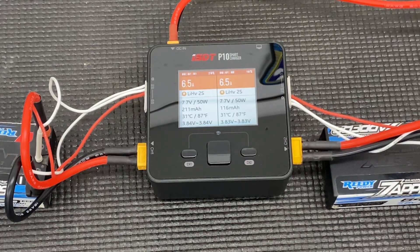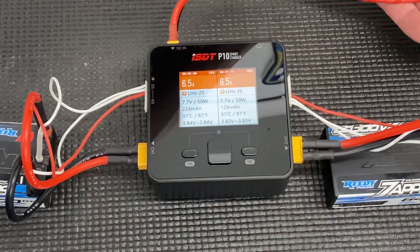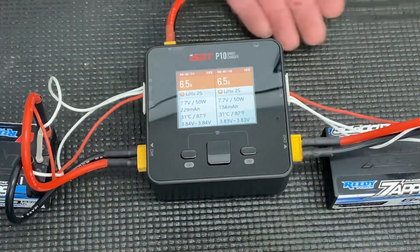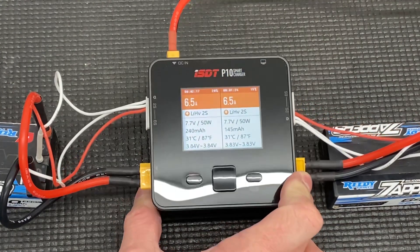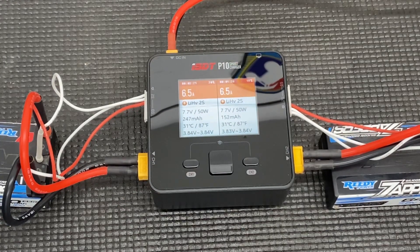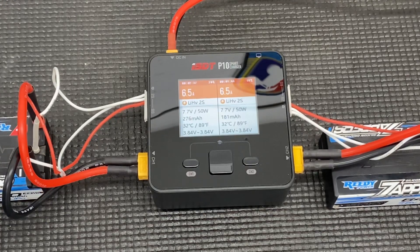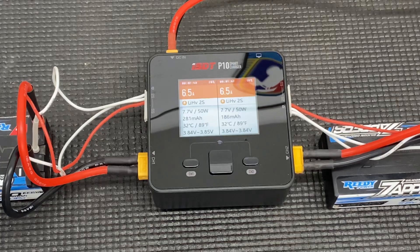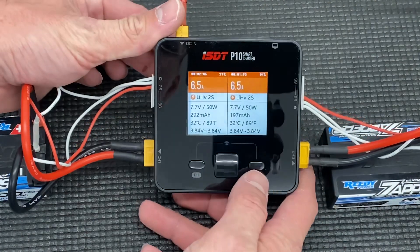On the K2 on DC, it's too much for my power supply to handle — the leads I have got really hot and I had to stop using them because I was afraid they'd kill my power supply. So what am I doing here with this little charger? This is a backup — a charger I can use while my K2 is also charging. If I'm running two classes like truggy and buggy, I can charge two sets of shorties at the same time and never worry about not having a full battery.